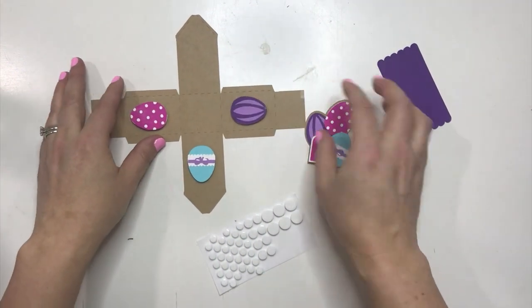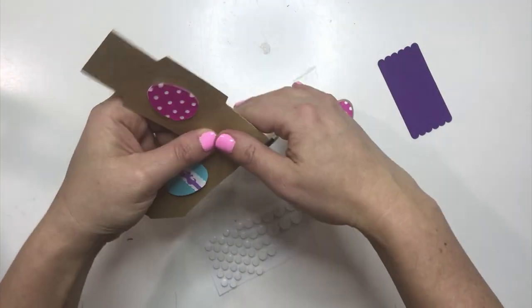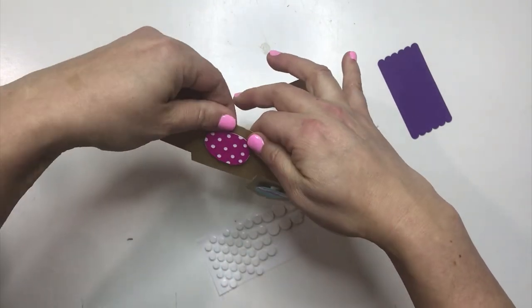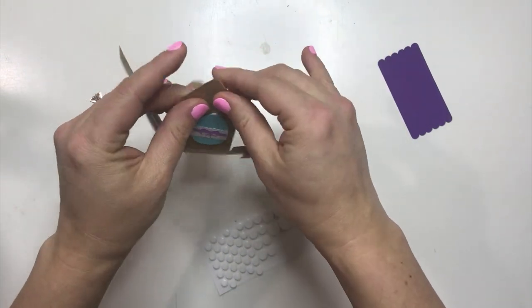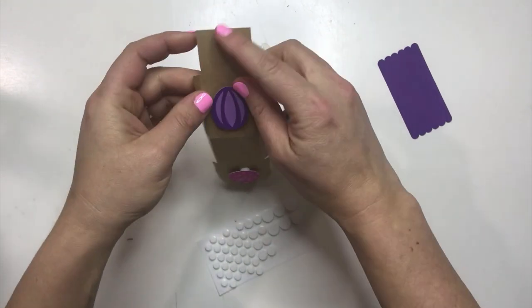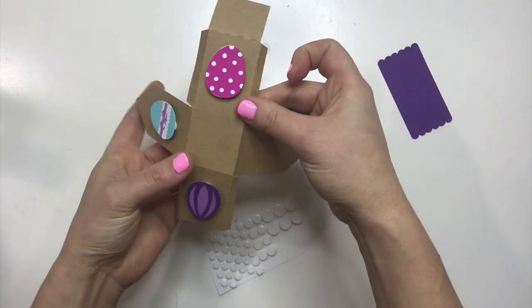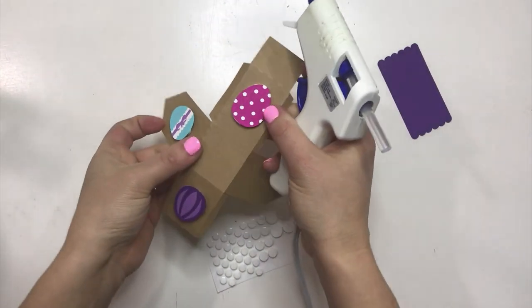I'm not going to glue this on just yet — I just want to show you how to put it together. It's made like a lot of my other houses, so we're just going to fold where all the score lines are, just like that, and now we're going to hot glue all of these areas together.